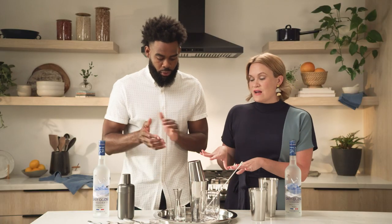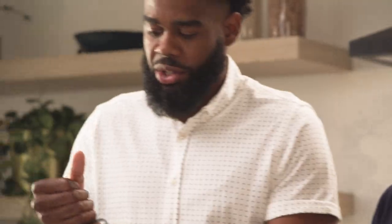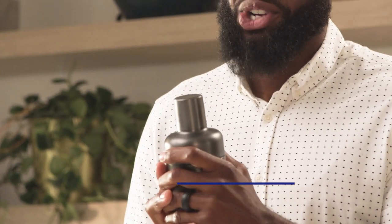What if they don't know exactly how big their shot glass is? Everyone should have a spoon at home, and this is about a half ounce. Count your spoonfuls — I love that little life hack. And then last, for those who have a cobbler shaker, all you need to do is measure with the top of your shaker, and then you have another jigger.